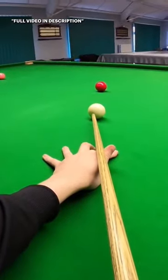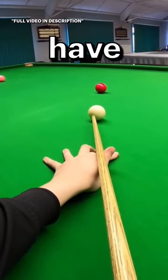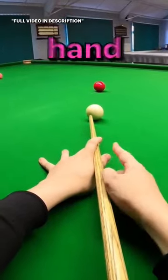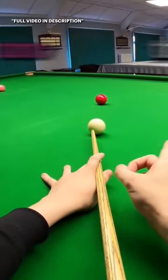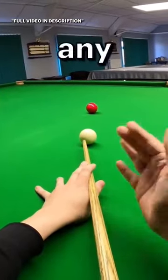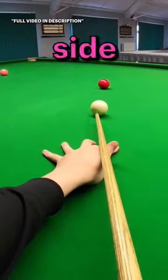I'm going to play with lots of left-hand side, quite far over. That's going to mean I actually have to aim on this red a little bit thin. With left-hand side, I'm going to push the cue ball to the right. Because of the distances between the white and red, the white won't get a chance to do any bending.